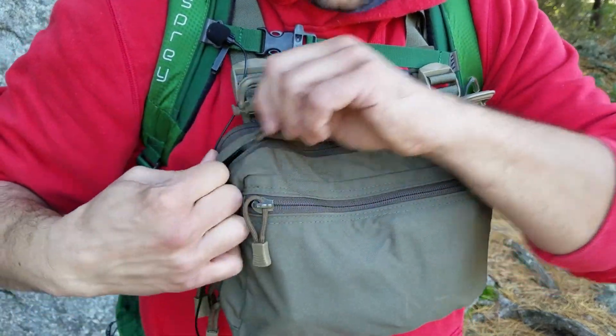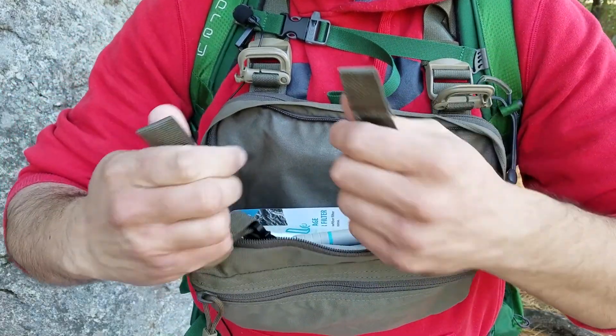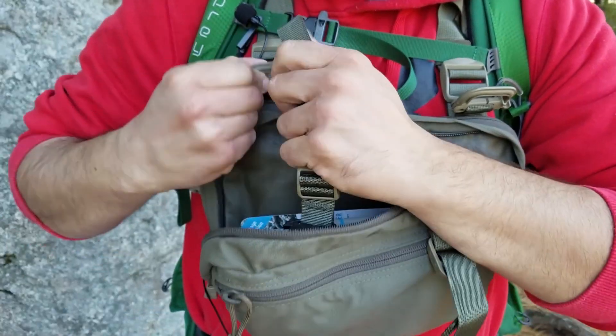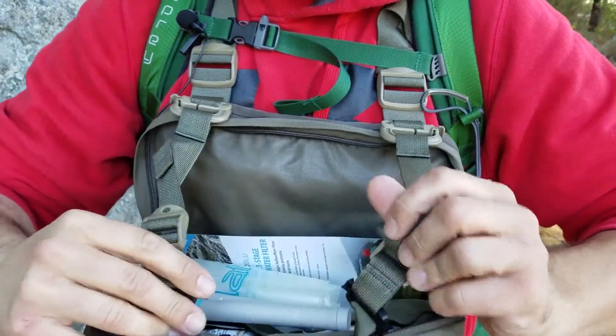Moving into the second pocket, I keep some food with some first aid options. But before I go over that, I have to show you this cool feature that this bag has. It has these two straps that you can hook up to these Grimlocks like so, and you can adjust it.